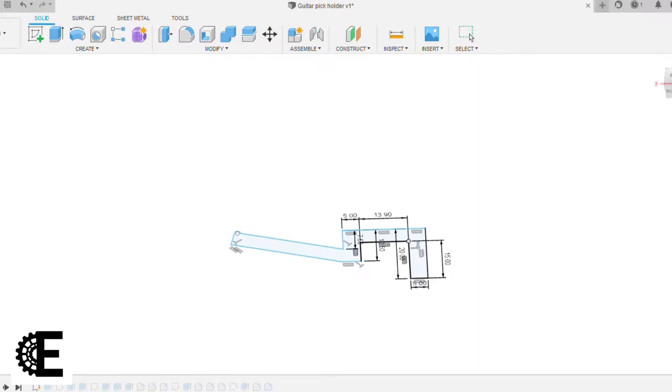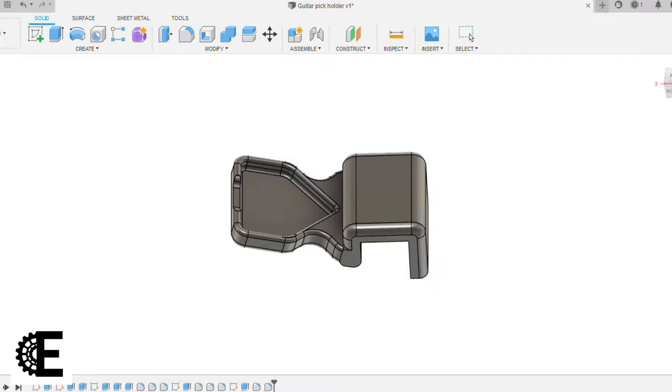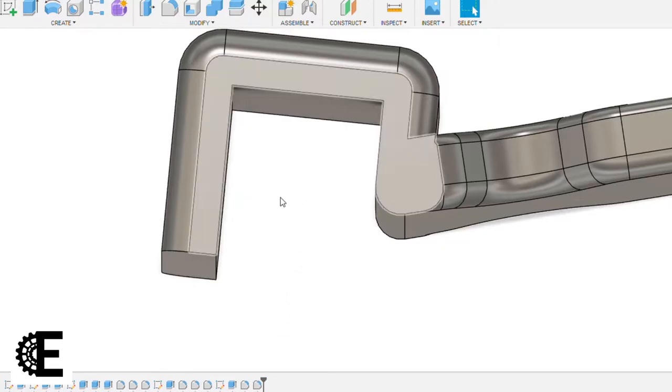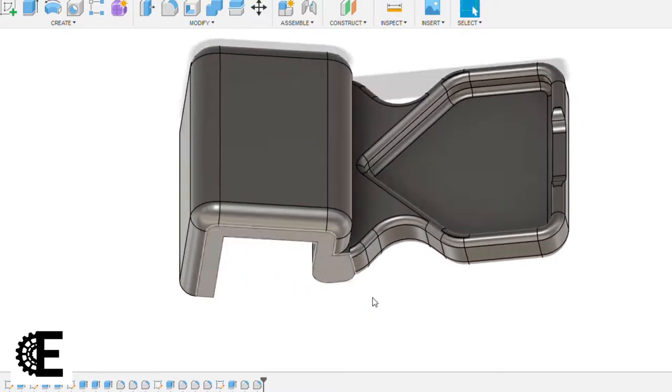With a rough sketch on paper, I transferred the design into Fusion 360. The design works like this: the rectangle here represents the ledge that the piece will hook onto. This will help support the right side which holds the pick at an angle.